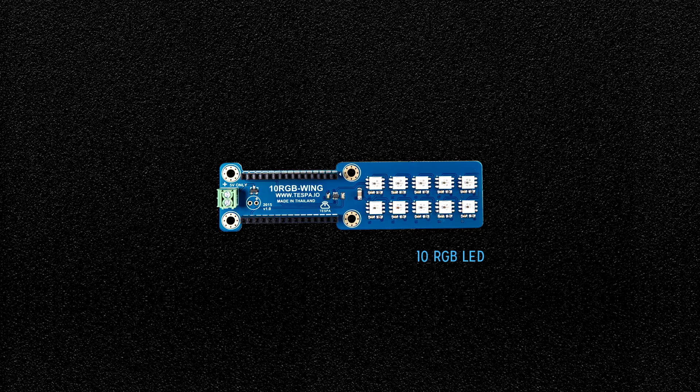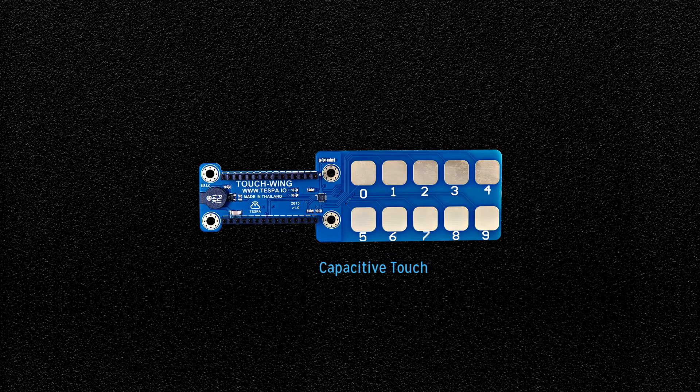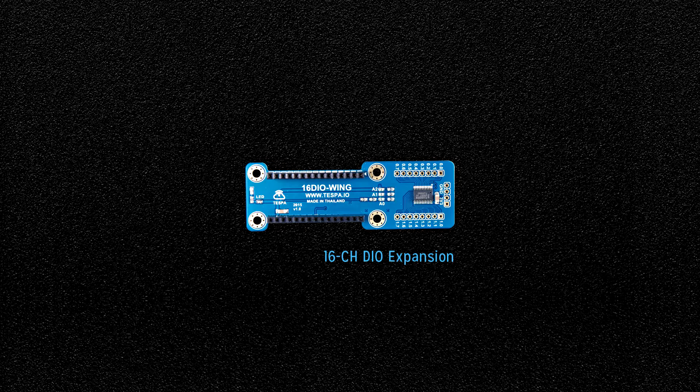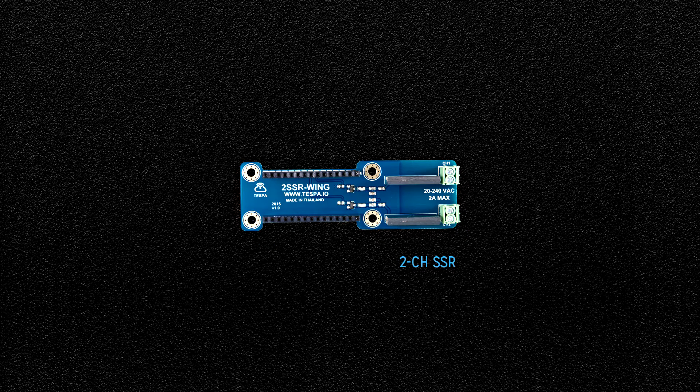Further wings include: 10 RGB LED, humidity and temperature sensor, proximity sensor, 10 capacitive touch, 8-channel 12-bit analog-to-digital converter, 16-channel digital input-output expansion, battery, 2-channel relay.